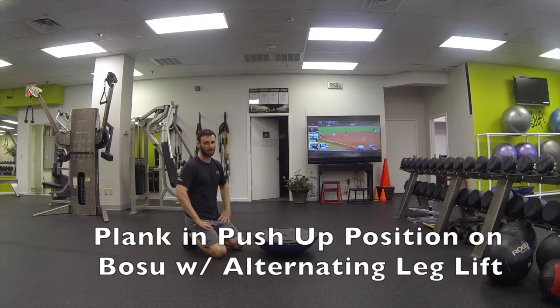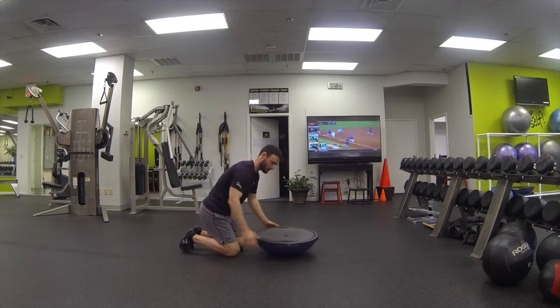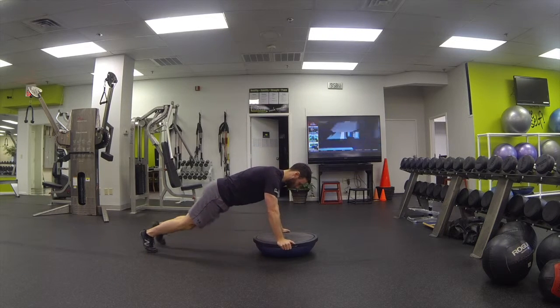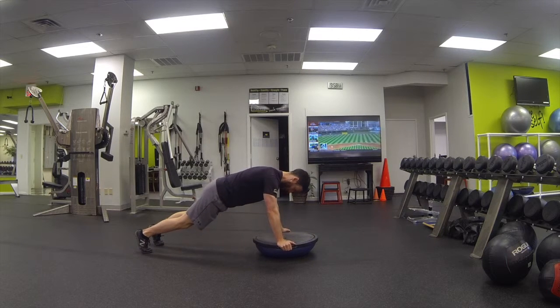This is plank in the push-up position on the BOSU with alternating leg lift. Start on the knees, hands on either side of the BOSU, and make sure your nose is over the hole that's right here in the center. We're going to extend back, feet about hip-width apart.